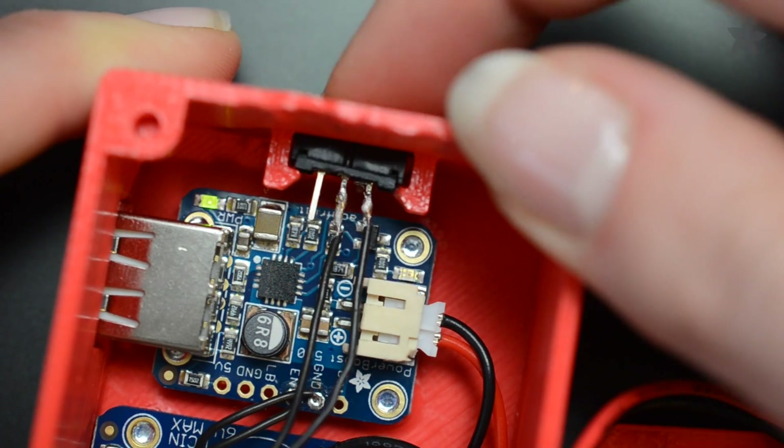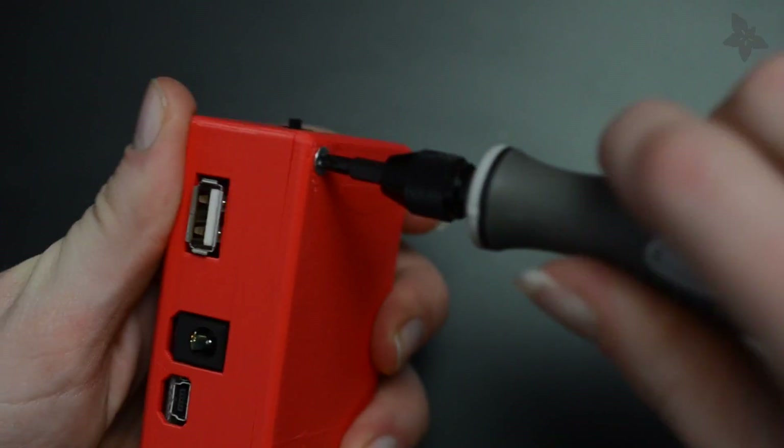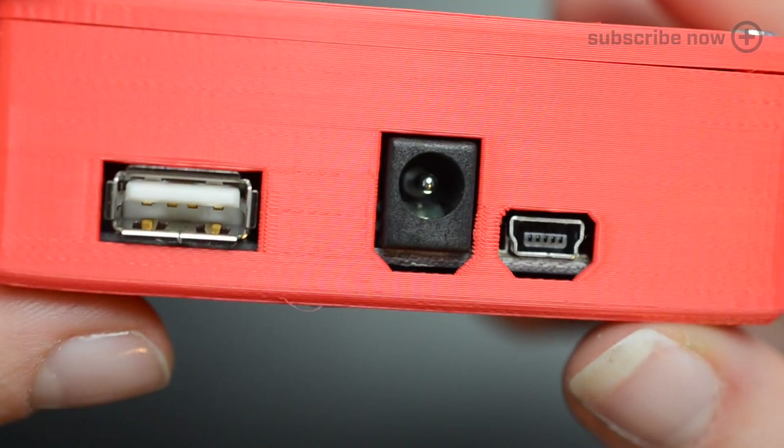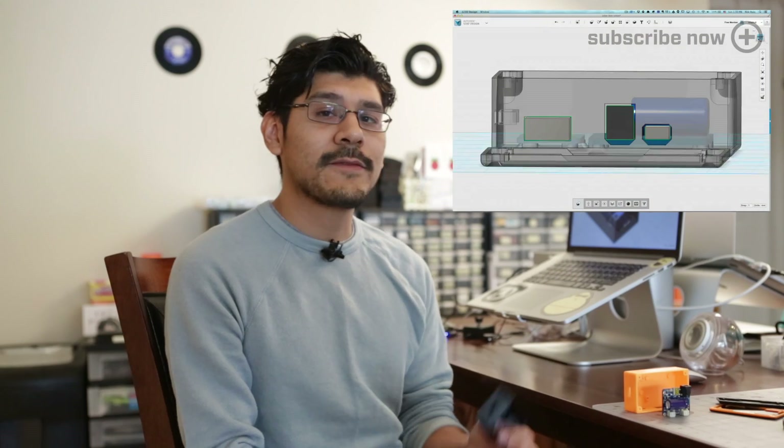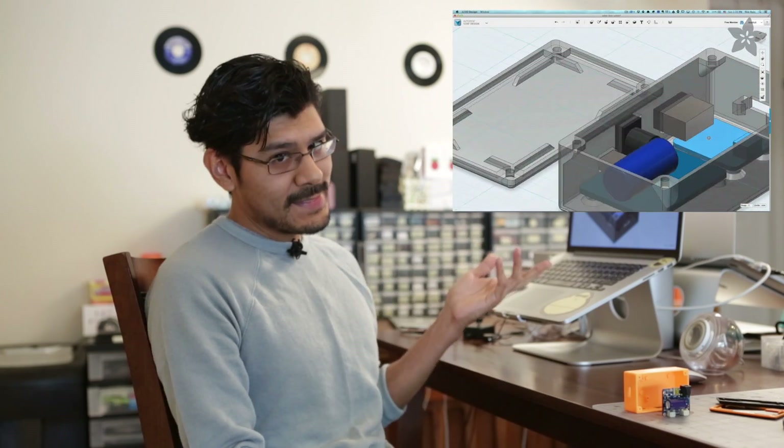Everything gets tightened down with machine screws, and the cutouts allow you to plug in your solar panel, the USB device you want to power, and a cable for charging over USB on cloudy days. You can get the files in the guide for this project linked in the description, and even modify the original design to make it work for your own solar projects.